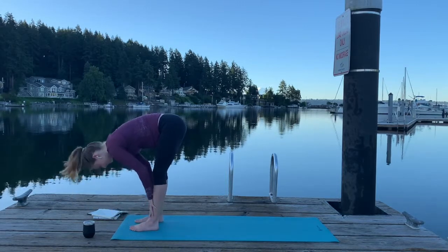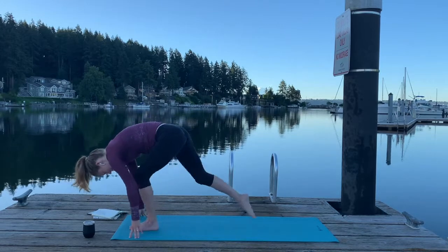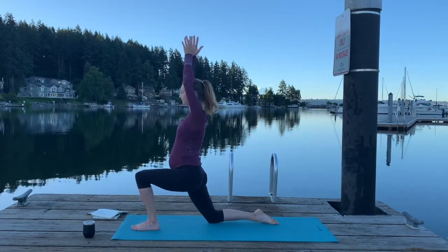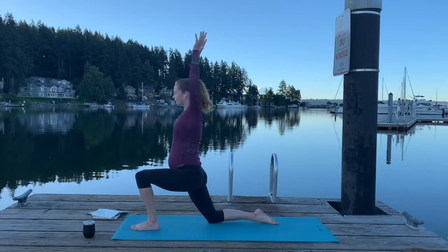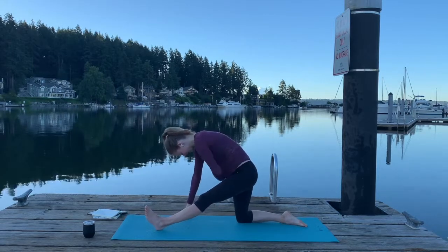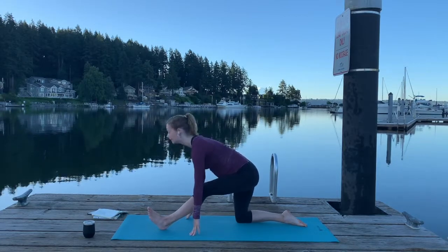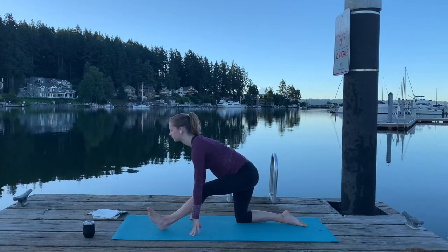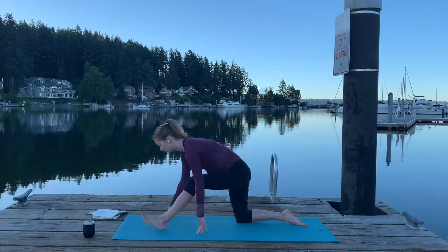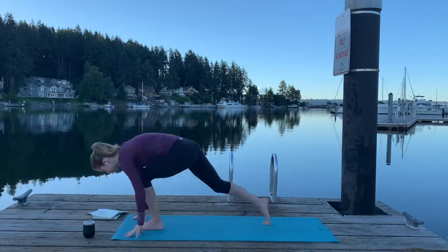Now we can move into the other side. Inhale, halfway lift. Exhale, fold. Inhale, stepping back — right leg this time — into a low lunge. Find a low lunge that feels really good for you. Then we're going to exhale, peel those left toes up and back. Really try to keep those hips square and a nice lengthening in the spine — we don't want to crunch into it. If it feels good to bend your left knee and keep more length in the spine, that's much preferred over any rounding. Then roll through back to that low lunge, and step forward to the top of your mat, really letting everything hang from your hips forward.